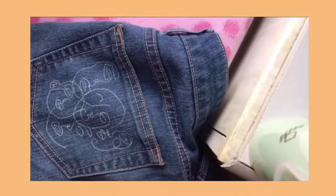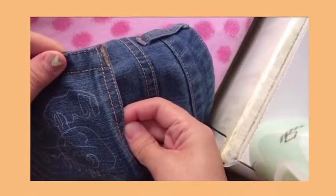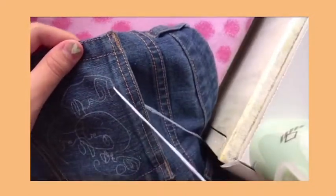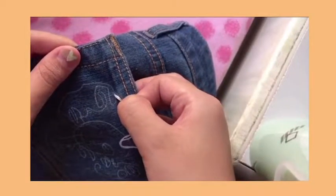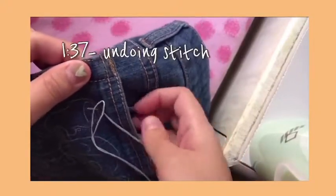I honestly started wrong because I did a backstitch which looked boring and not continuous. I'm doing it anyway because I haven't done this well and I don't have broad knowledge about the different types of stitches. I won't cut this part of the video just in case you want to see what the backstitch looks like, but if you don't care about that, skip to 1:37.